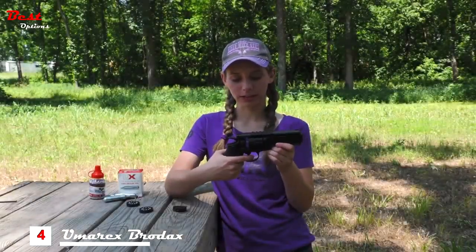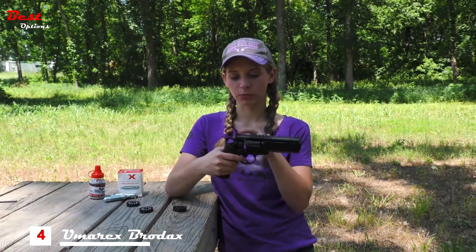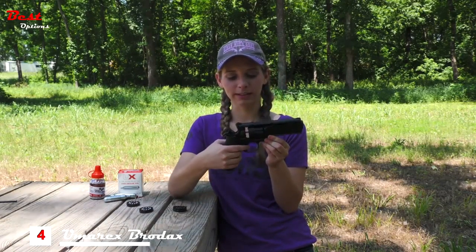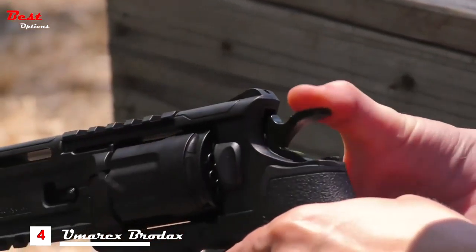The Broad X has a double action trigger, so when you pull the trigger it pulls back the hammer and releases it. Or you can shoot it as single action by pulling the hammer back and then pulling the trigger. If you're interested in this gun, you can look it up at umarexusa.com or find it at your local dealer.